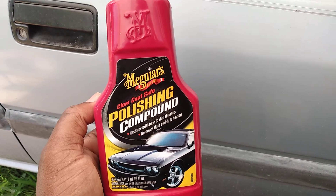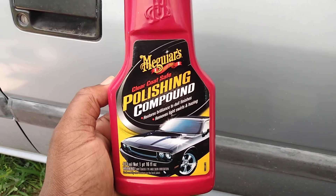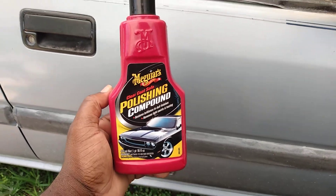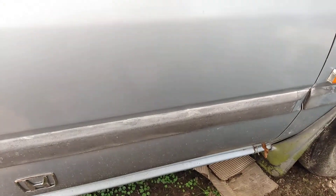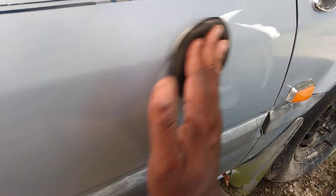I'll show you guys how to put the shine back in. This is a car you don't drive every day. Let's go ahead and get to it - we're gonna do just this door area here. Watch this - some areas of this vehicle, you can see how quickly you can restore paint just by hand. I'm gonna work just half of this door.